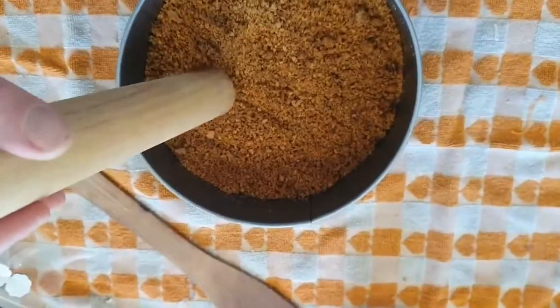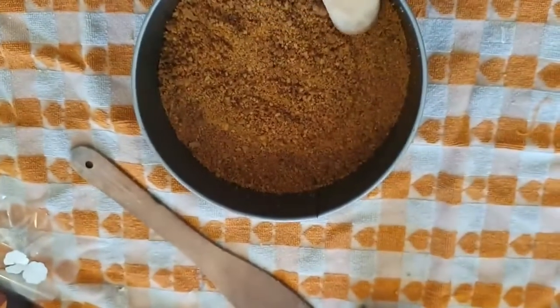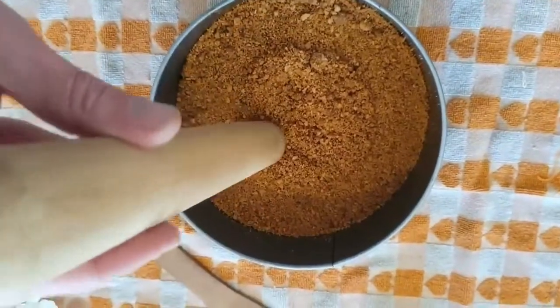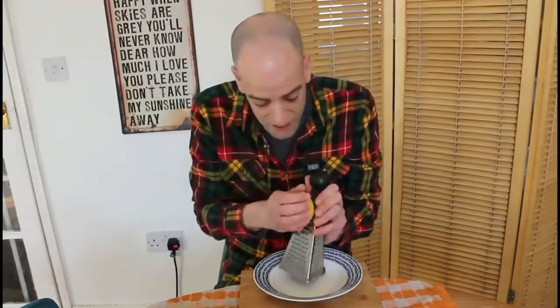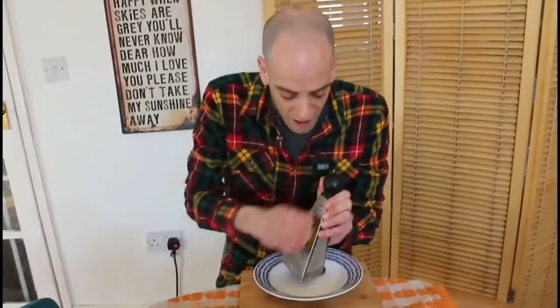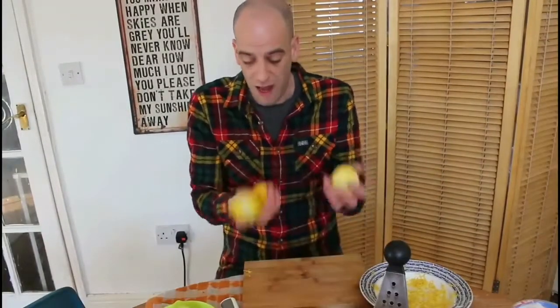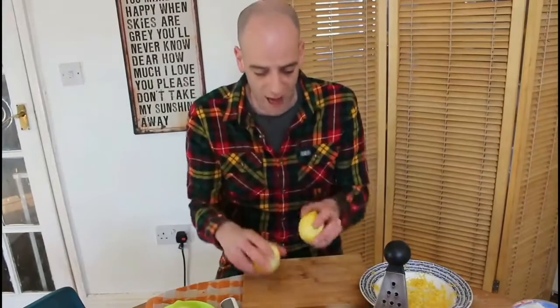Soas comes back into play, and we're just very gently going to go all round the base and just pack the mixture into it a little bit. Select the tiniest side of your grater and you want to start grating the rind off of a Nick Girl. You should now be the proud owner of five Nick Girl. It's now time to get the juice goodness out of them.